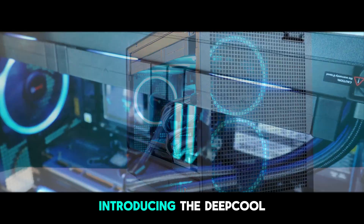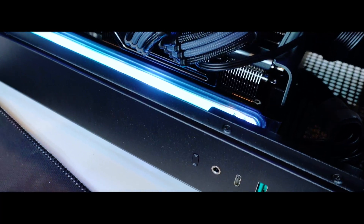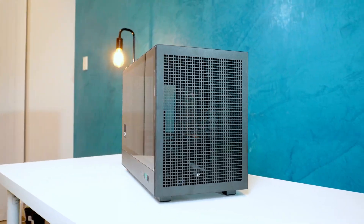Welcome to the Deepcool CH-260, a compact mid-tower case from Deepcool that stands out with its small footprint, while still offering smart interior space for a full setup.